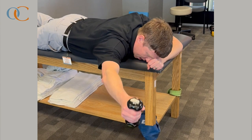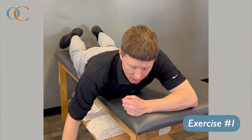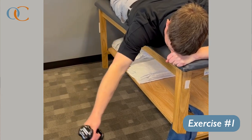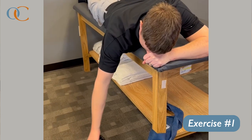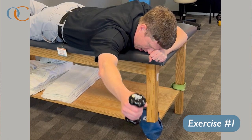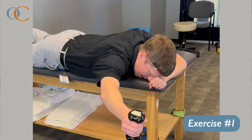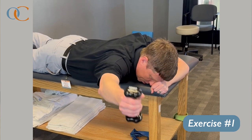The first one I'll demonstrate today is just a prone Y exercise. Lie on your stomach, let your arm hang off the edge of the table. What you're going to do is raise your arm up at an angle to your body, maybe around 130 degrees or so. Key things we're looking for: making sure the shoulder doesn't shrug up, and then working on your scapula, your shoulder blade, to upwardly rotate. Sometimes it'll take you a little while until you can go high enough. Make sure you don't go higher to the point you have any pain or pinching in your shoulder.